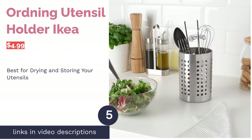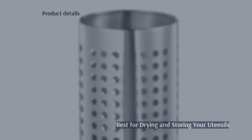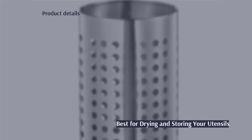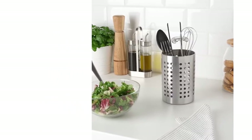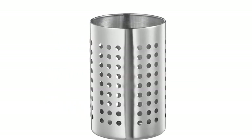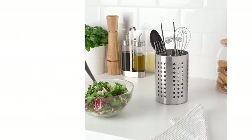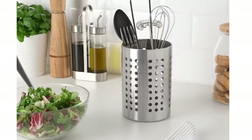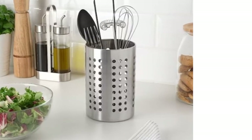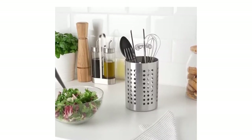The next product on our list is the Ordning Utensil Holder by IKEA. Pros: dual purpose, serving as storage that also drains water from utensils that have just been washed, and dishwasher safe material that isn't prone to rusting. Cons: doesn't have a raised bottom for drainage, so the holder may best be placed near the sink. If you're looking for something that can hold your kitchen utensils right after you wash them, this is perfect. It's equipped with drainage holes that help speed up the drying process, and it comes in other sizes so you can have a matching set.